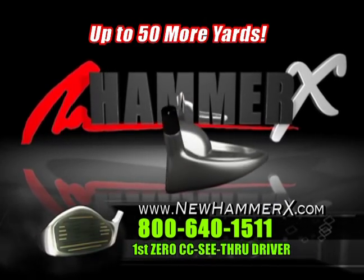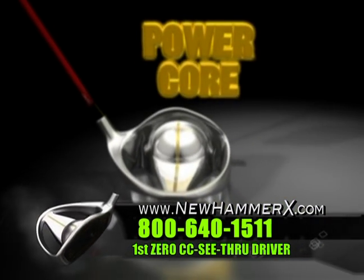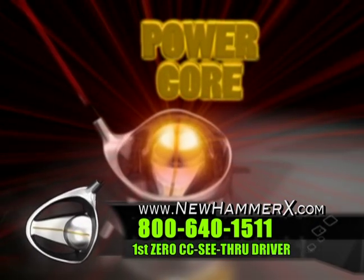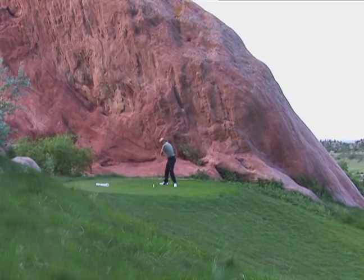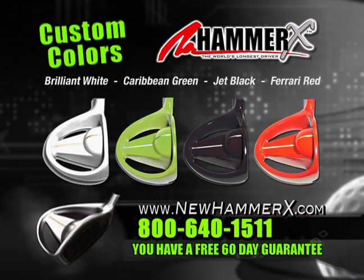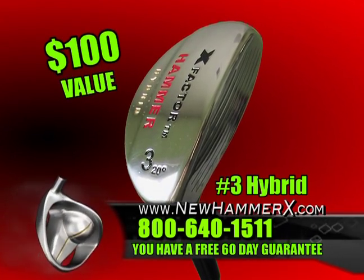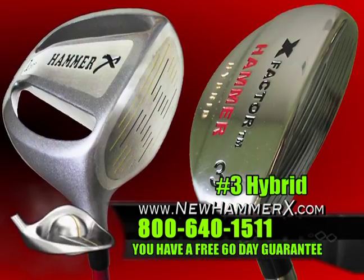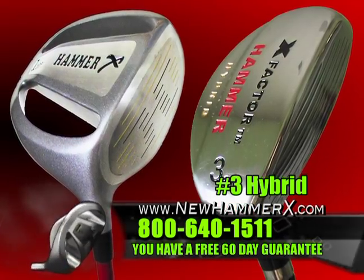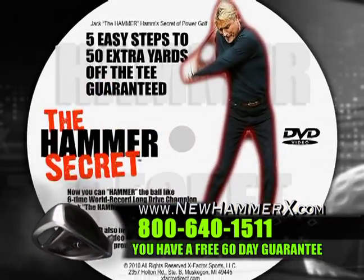And here is what else you get: up to 50 more yards, dead solid accuracy, the first Hammer Power Core putting all the explosive energy behind the ball. A persimmon feel in the metal head — 600 millimeters of dead solid sweet spot. If you order the Hammer X during the show, you get the number three Hammer Hybrid worth over $100 free — the easiest and longest hitting hybrid from the fairway.